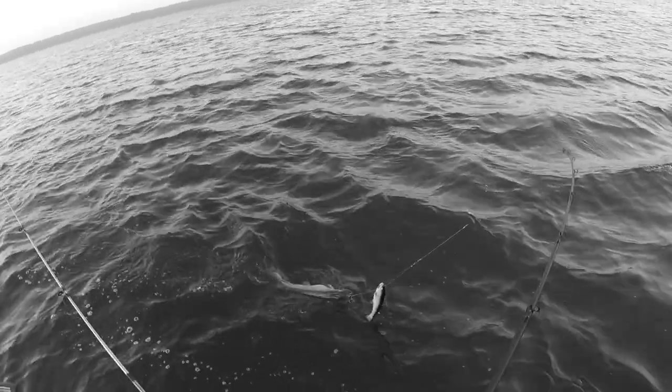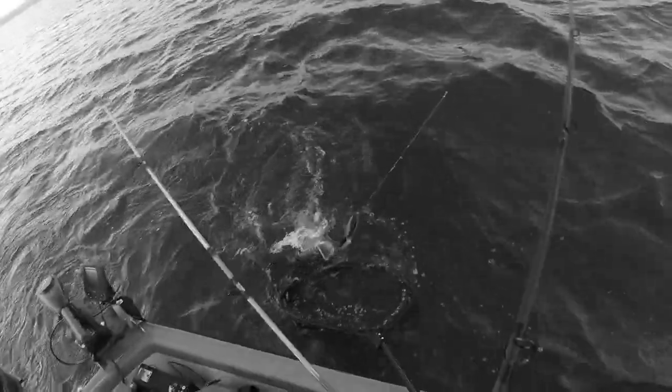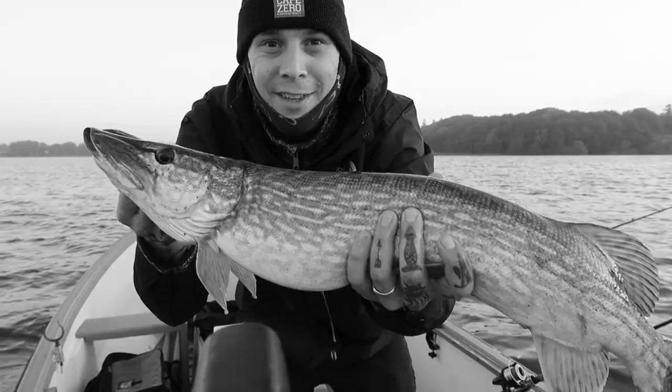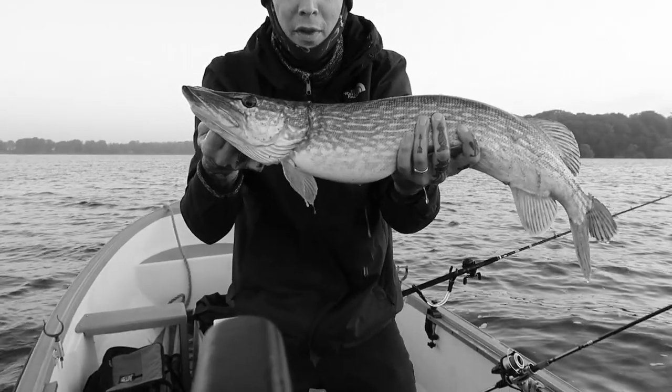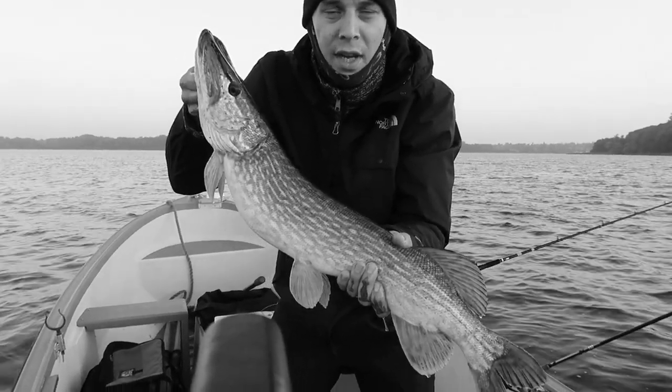What's up guys, welcome back and welcome back to the kitchen. Today we're cooking dinner with the pike that I caught and took home last week. That's a good start to the morning — a beautiful little pike. I'm actually going to keep this fish and take it home.